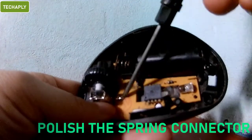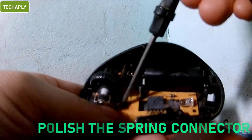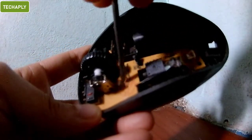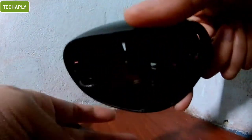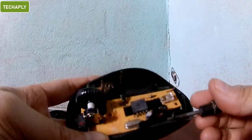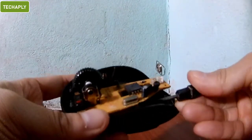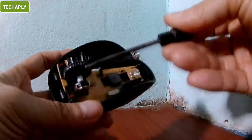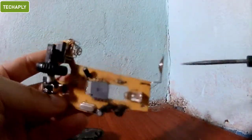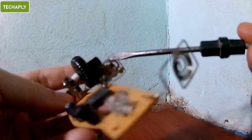Step 2: Polish the spring connector for the battery. If your mouse spring connector gets rusted, then there's a possibility that it's causing your mouse to stop working in a few seconds. The reason behind this is just because the connectivity seems not working well. In this case, we can use a piece of sandpaper to polish the spring connector.